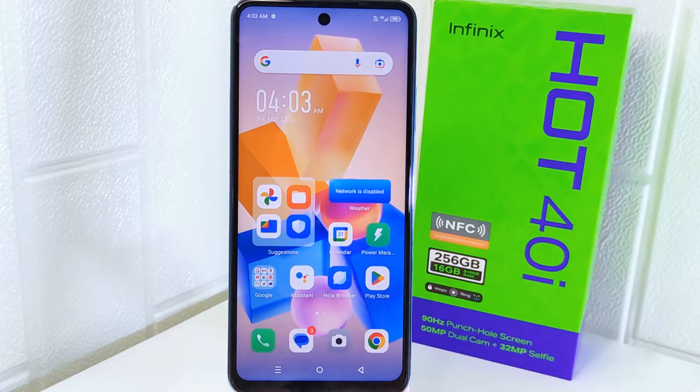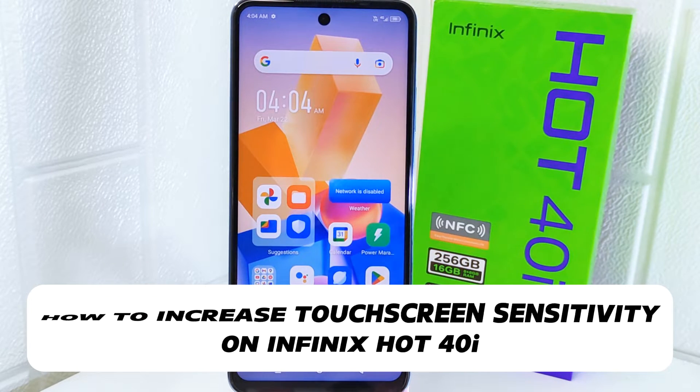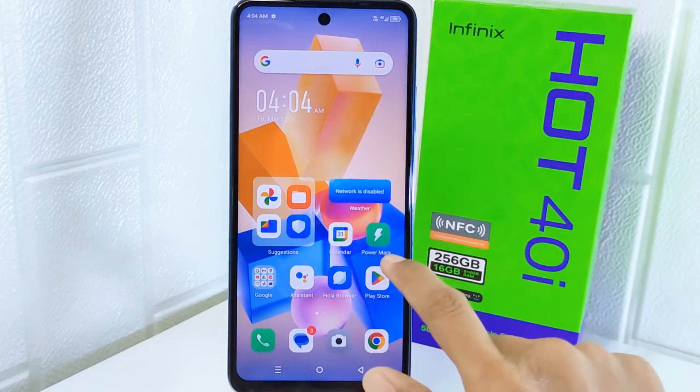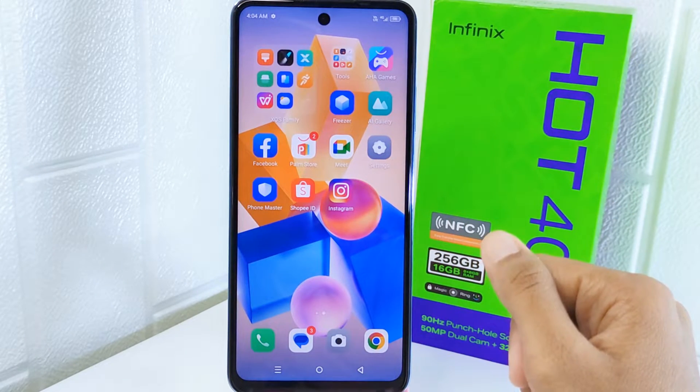Hello everyone. In this tutorial, I want to show how to increase touchscreen sensitivity on the Infinix Hot 4 device. Knowing how to increase touchscreen sensitivity can be helpful in situations when you are wearing gloves or using a screen protector that may reduce responsiveness.